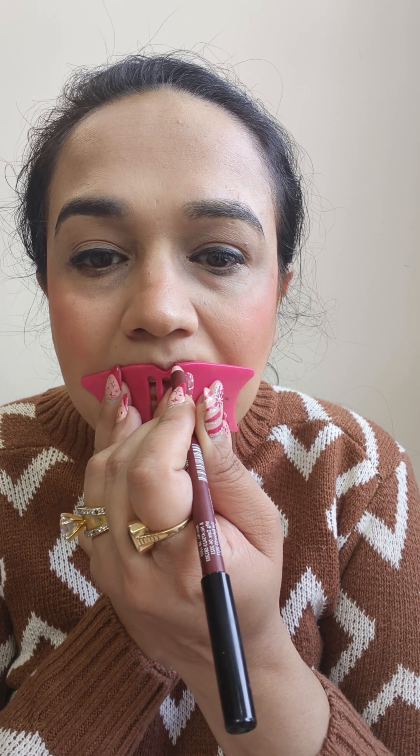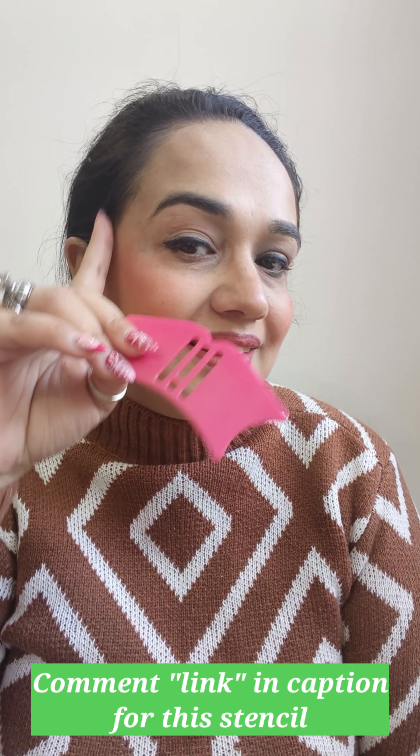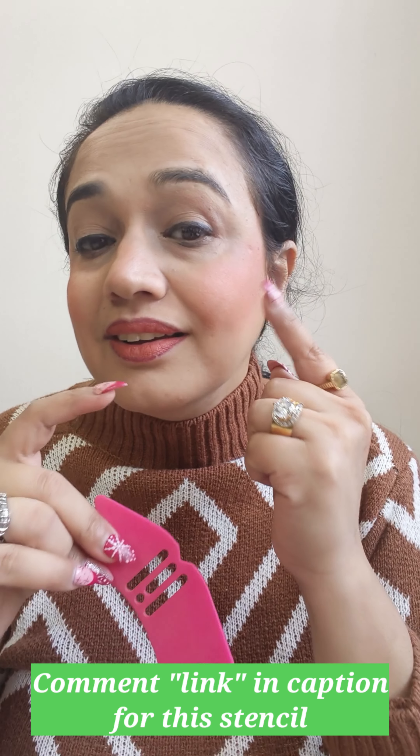Putting lip liner on my lips became so easy and so clean, giving my lips a defined look. Oh my god, this stencil is super! Guys, if you want this stencil you can comment for the link in my caption. Hope you liked my look which I've created using this stencil.